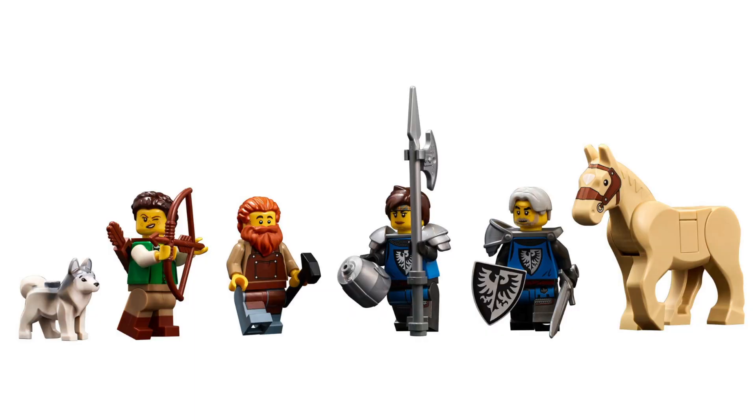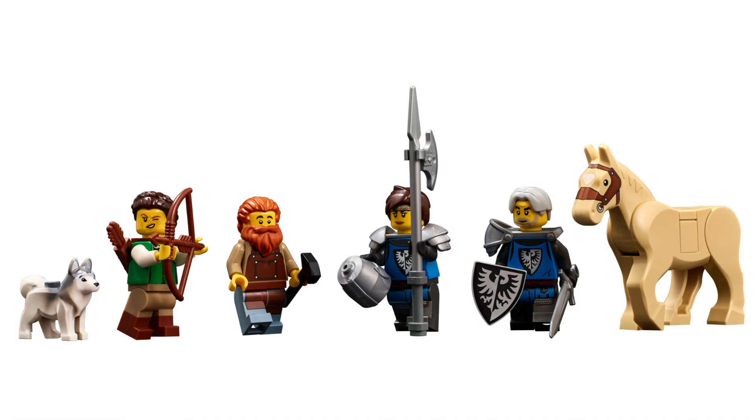With the set you're going to get four minifigures, which I wish there was another one, but you also get a nice little husky and a horse. You've got the blacksmith - love the beard, hair, torso, legs, all looks good. You've got what I'm assuming is his significant other, who has a nice crossbow and all that. Then you've got two knights that look like a king and queen or something, and the horse with a carriage - the carriage looks really cool.